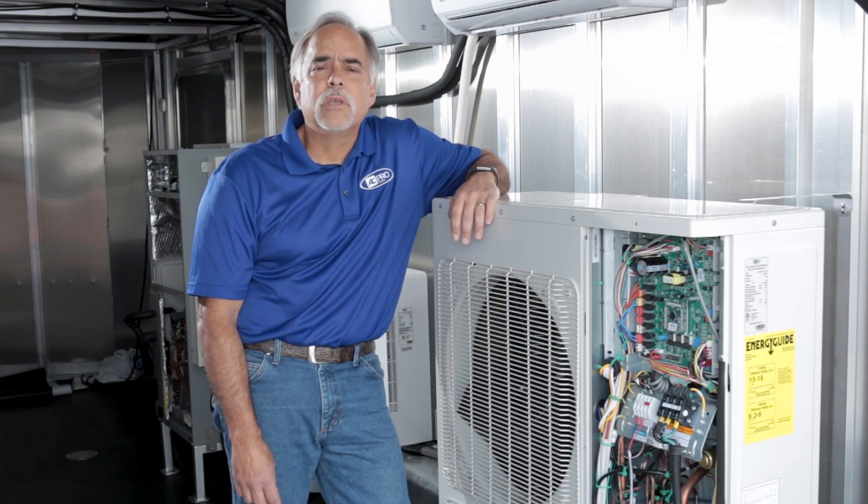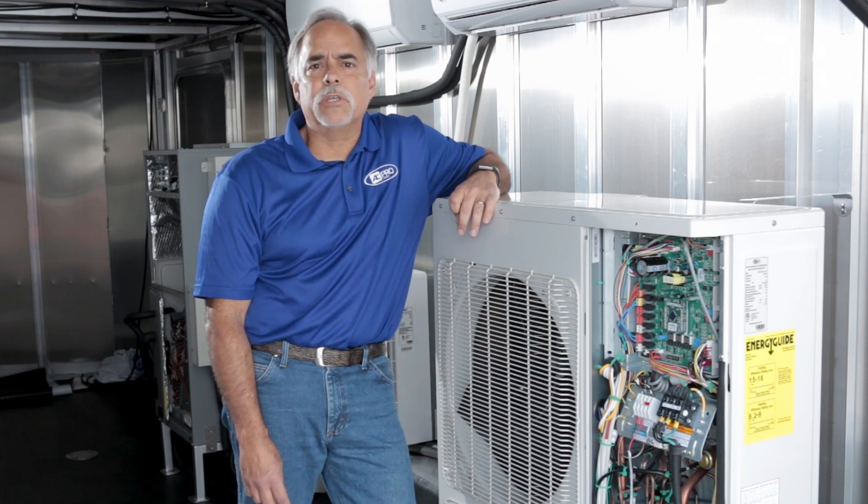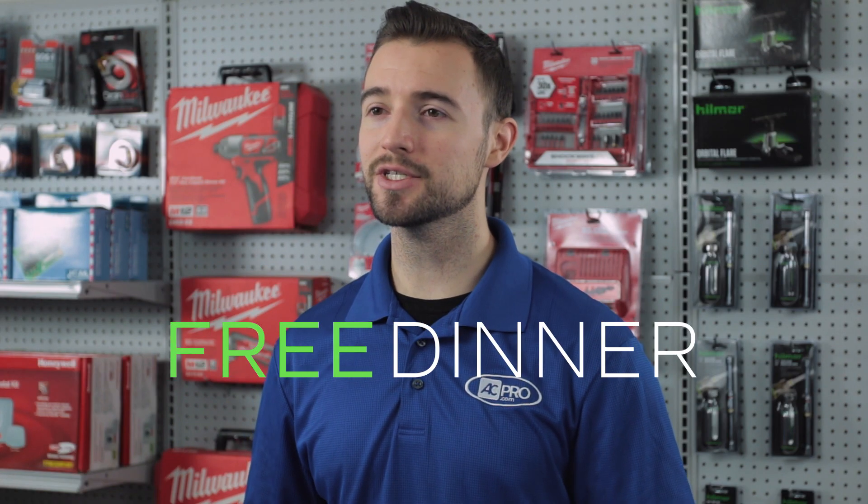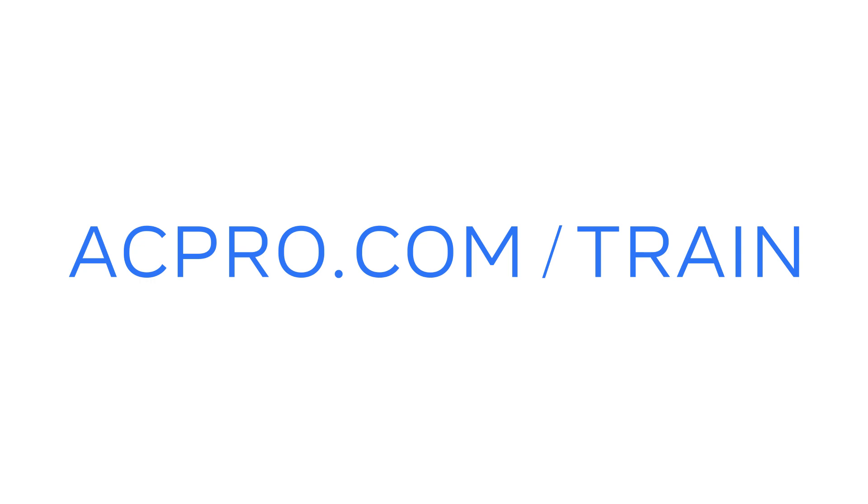To make you successful with our AC Pro mini-split multi-zone product lines, we welcome you to join us. Classes are free and dinner is included. To see dates and locations, visit acpro.com/train and register to secure your seat today.